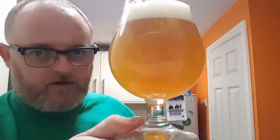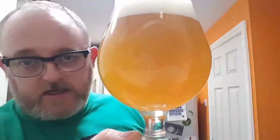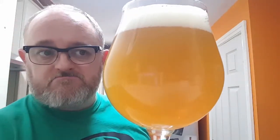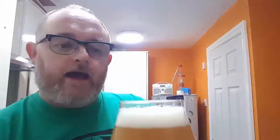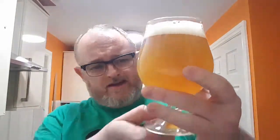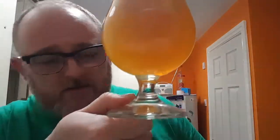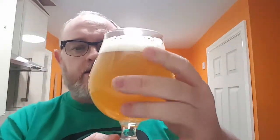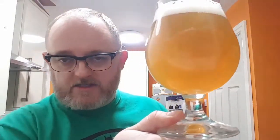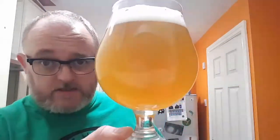Okay, beer in glass then. What have we got? We've got a cloudy, hazy — very hazy — orange-looking drink really. Head is just over a finger, very slightly off-white. A little bit of carbonation at the bottom of the glass but nothing too hefty. It looks good. It looks like one of these new, slightly New England style IPAs that everyone's trying to replicate, and it looks the business.